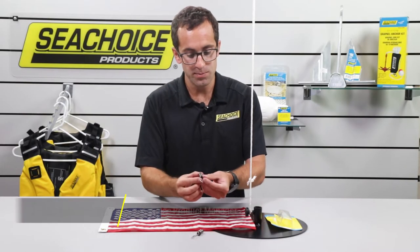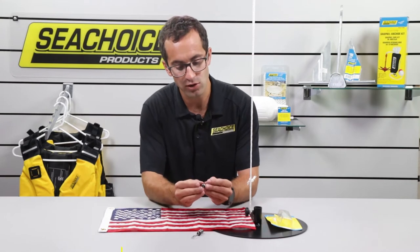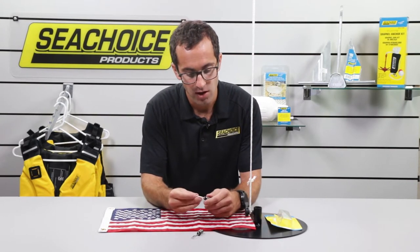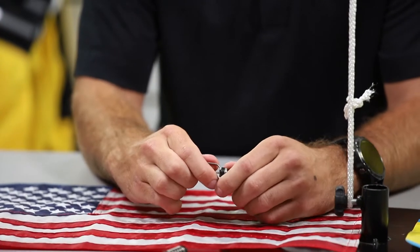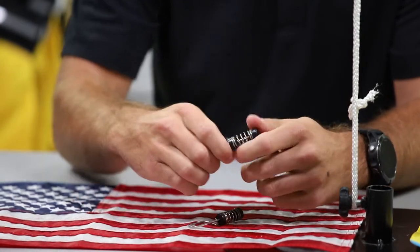We have two clips that will attach to the two grommets in your flag. They're spring-loaded in two areas to help secure the connection. What you'll want to do first is unsnap the snap part of the swivel, as you might see there. Do that on both of them.